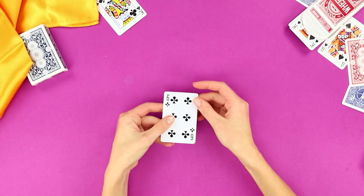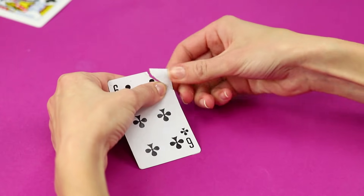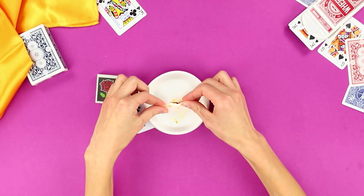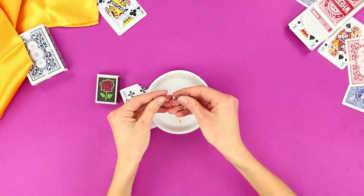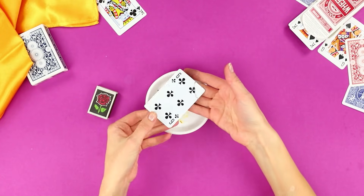And now an unusual card trick! Bend the upper corner of a card. Tear it off! You have to burn the corner to prove the experiment is fair! Rub the ashes with your fingers. Then rub the dust into the card. Right in front of the viewers, the card grows a new corner!